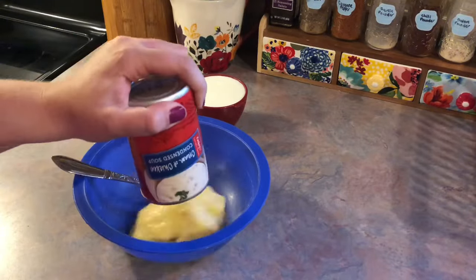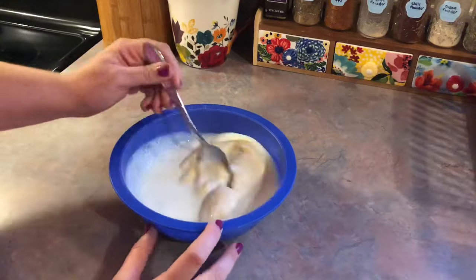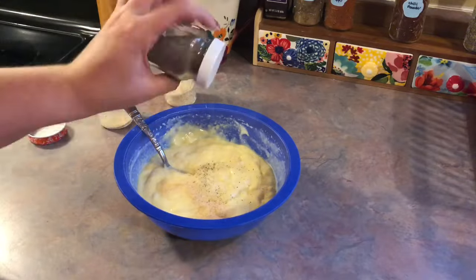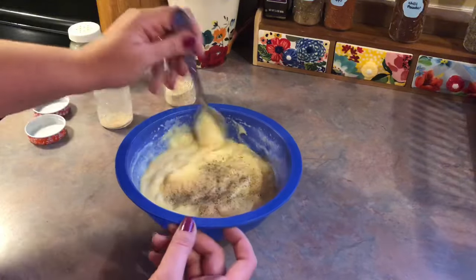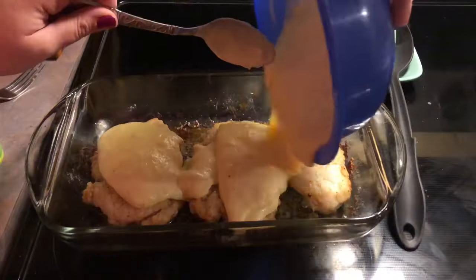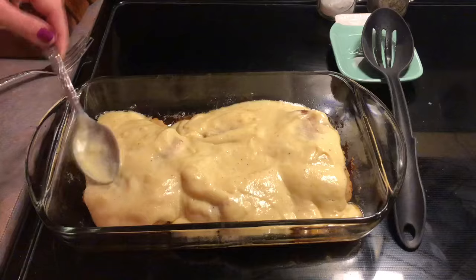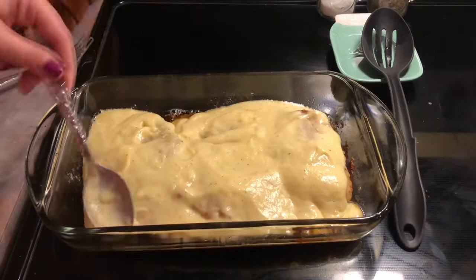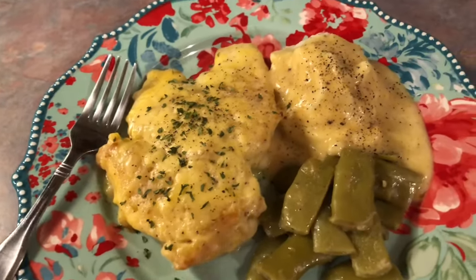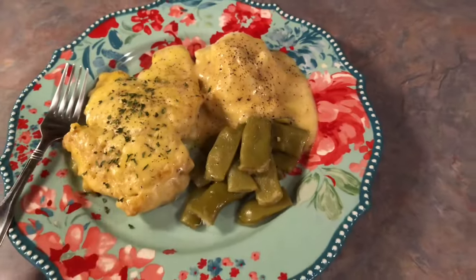Now I'm getting started on the gravy. To my mixing bowl I'm mixing together a can of cream of chicken soup and one cup of buttermilk, seasoned with some onion and garlic powder and lots of black pepper, and I stirred that in really well. Then I pour that all over the top of my chicken, spread it out evenly, and it goes back in for an additional 15 minutes and then it is done. I topped everything with some extra black pepper and parsley. I served it with some homemade mashed potatoes and poured plenty of that gravy over the top.